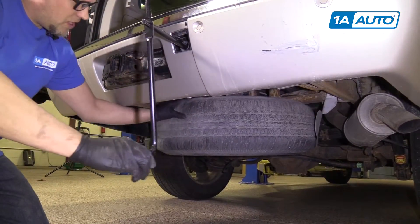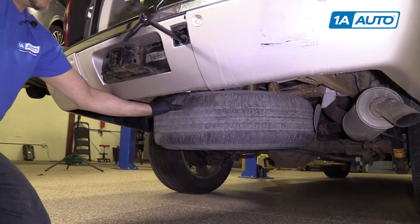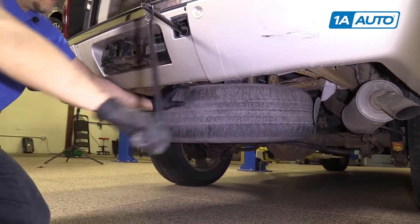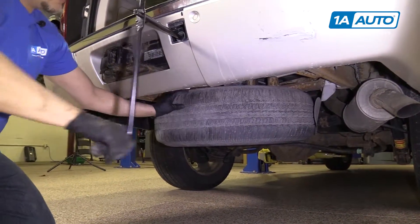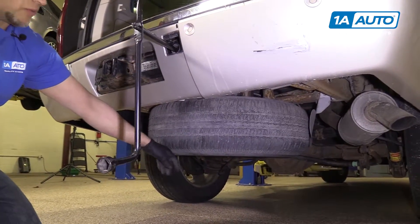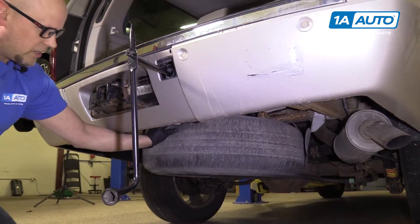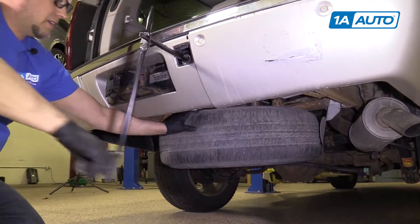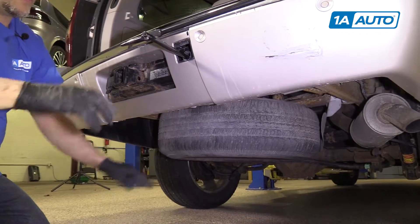As you can see, this one stopped right here. It should go down further than that. There is a safety on this so that if the cable ever broke, the tire would not go flying down the road. We're going to have to release that.